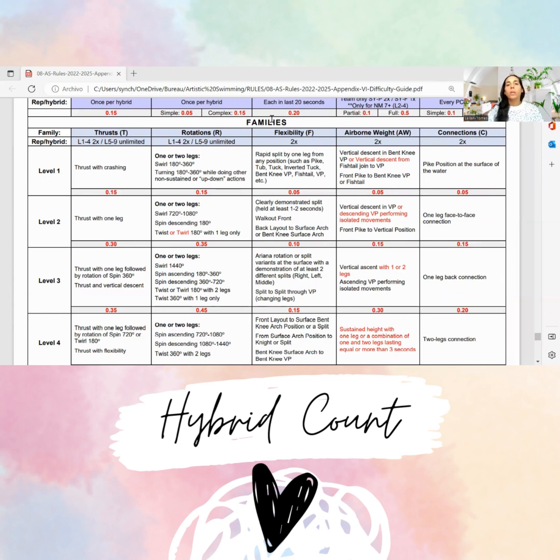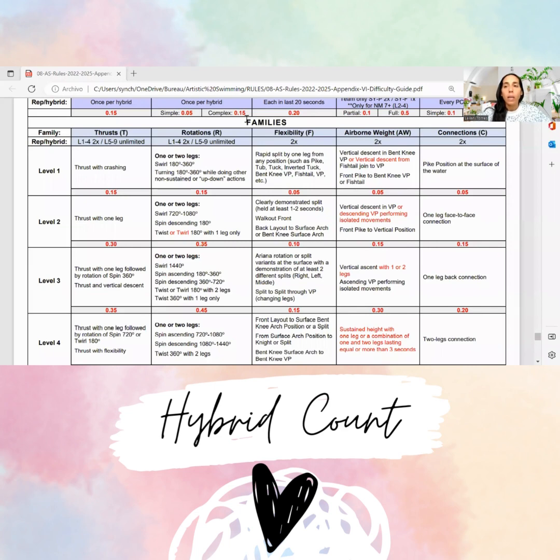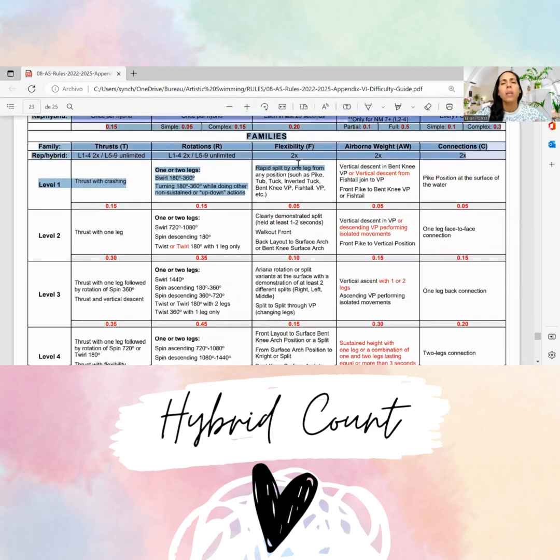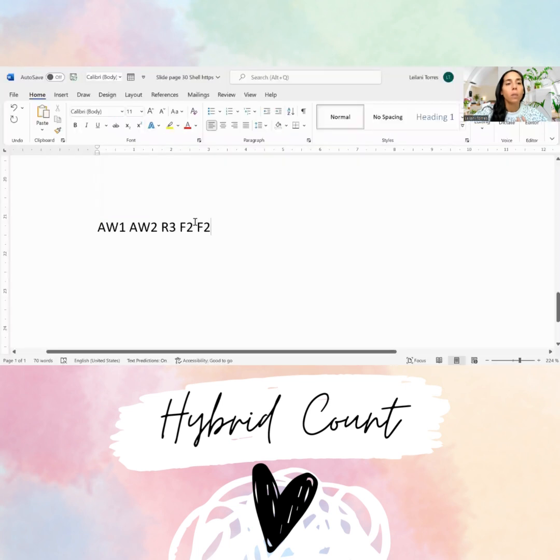So how would you then write this out? Before we go into seeing how I write it, there are limitations for each family by hybrid. For example, the one that concerns me is the airborne weight — it's limited to two in a hybrid. It's okay because they did only two. And for flexibility, if I count the two, they fall into both categories and are well checked. That's something we really want to pay attention to.